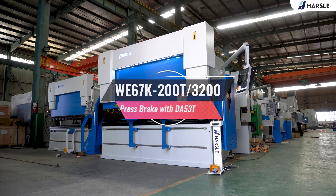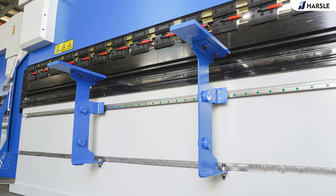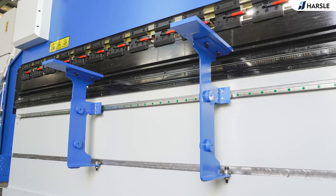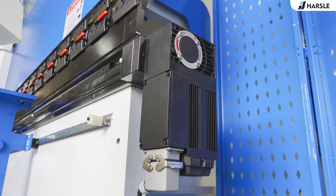WE67K 200-ton 3200 press brake with DA53T. The WE67K 200-ton 3200 press brake is equipped with Dillon DA53T controller.